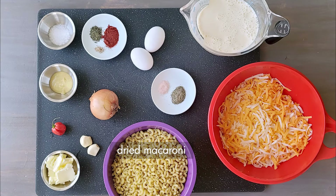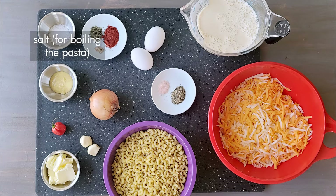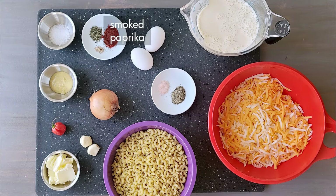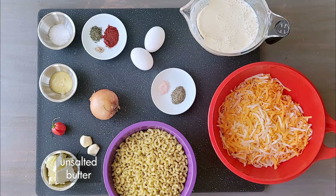You'll need about 450 grams of dried macaroni, but any tube-shaped pasta will do. Four cups of grated cheese — cheddar mixed with mozzarella is a good blend — a couple teaspoons of salt for boiling the pasta, two cans of evaporated milk, two eggs for structure, dried thyme, grated nutmeg, smoked paprika, a medium-sized onion, two cloves of garlic, a scotch bonnet pepper for that spicy flair, two tablespoons of unsalted butter, Dijon mustard for that certain je ne sais quoi, and salt and pepper.